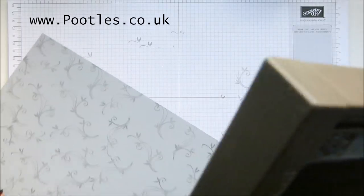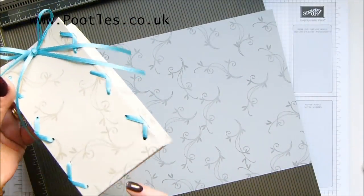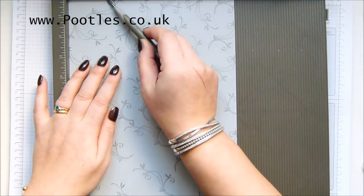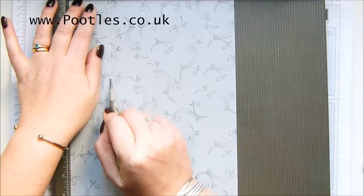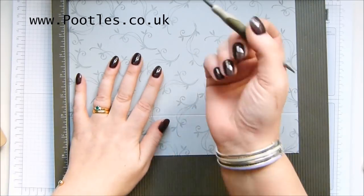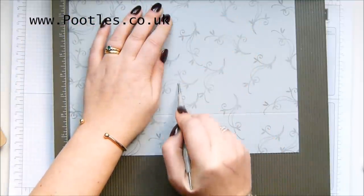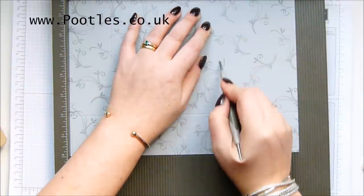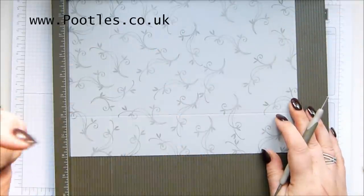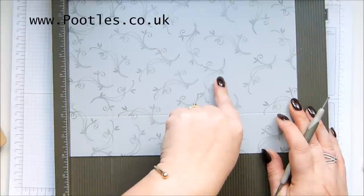The first thing we want to do is score on the short side, and you need to decide what's going to be your top and bottom, because the short side is going to give this part. So if you've got a bit you like better or worse, make that your bottom, and score at two inches, which is five centimeters on the short side — all that bit is going to get hidden away. Now on the wrong side, score it fully from top to bottom: that's two inches, five and a quarter, seven and a quarter, and ten and a half inches. In metric, that's five, thirteen and a half, eighteen and a half, and twenty-seven. Don't worry about writing it all down — it's all on my blog.